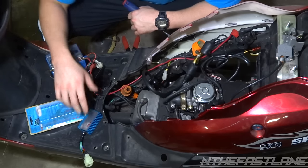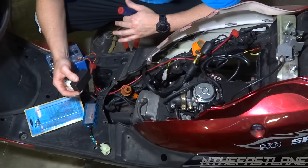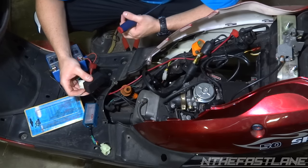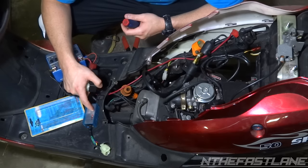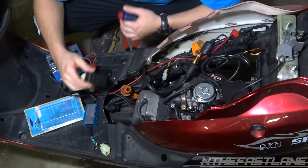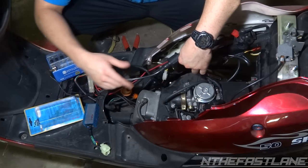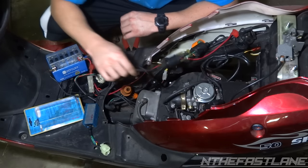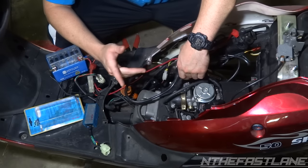One possible cause is your CDI — this one's a racing CDI and this is the stock one. CDIs are basically the control unit, like a computer; a car has an ECU, electronic control unit — same thing. An aftermarket one unlimits the RPM. The three things that could be wrong are your ignition coil, your CDI, and your stator. The stator would be the first most common cause, the ignition coil second, and the CDI third.